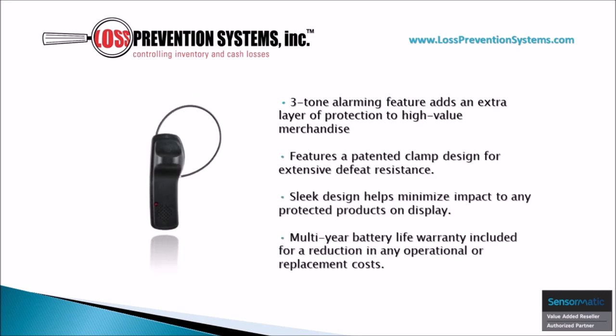This hard tag's minimalistic design helps minimize the impact to any protected merchandise on display. On top of that, its three-tone alarming feature adds an extra layer of protection, and its patented clamp also helps with extensive defeat resistance. It comes equipped with a multi-year battery life warranty.